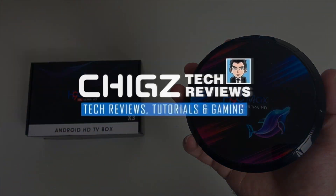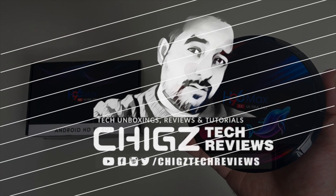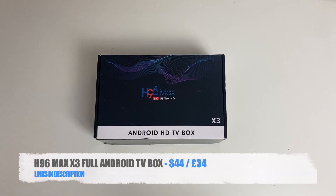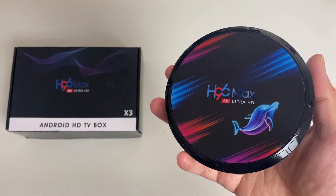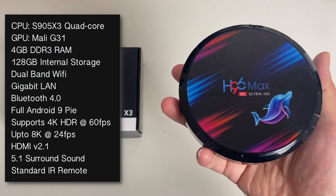What's up guys, I'm Chiggs and today I've got my hands on the latest H96 Max X3. This is a full Android TV box and it's powered by the S905X3 quad-core CPU with the Mali G31.